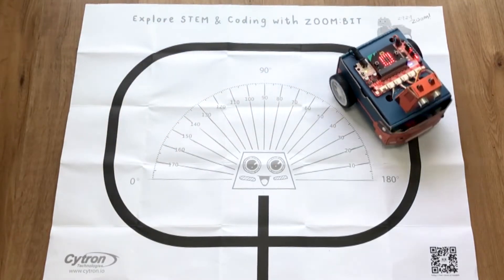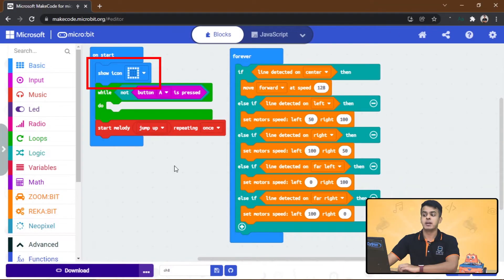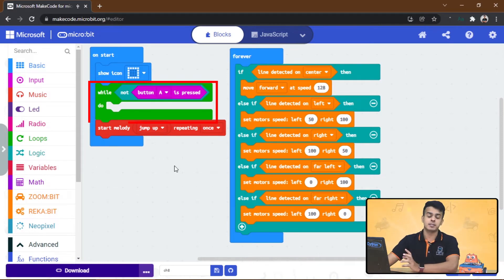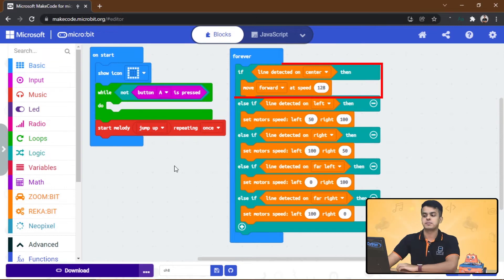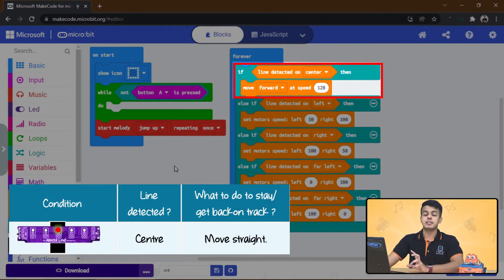On start, show icon square, then do nothing as long as button A is not pressed. If button A is pressed, exit the while loop and play the jump melody once. After that, forever check the maker line reading and respond accordingly.